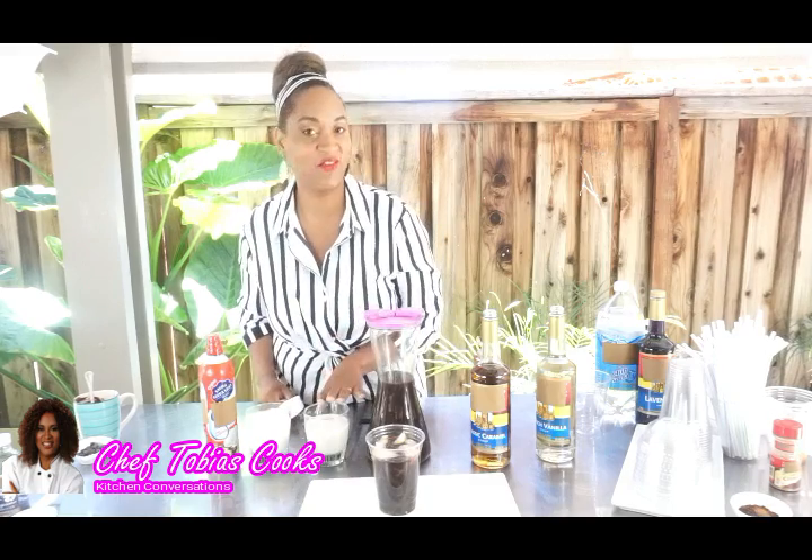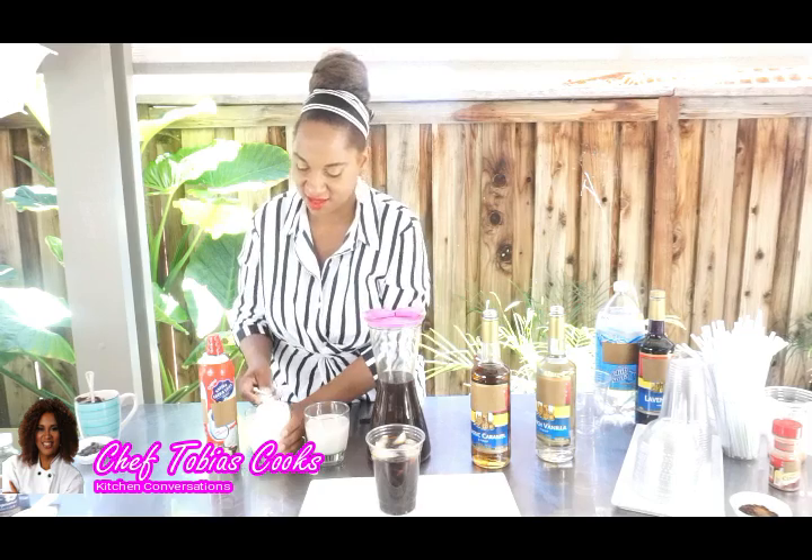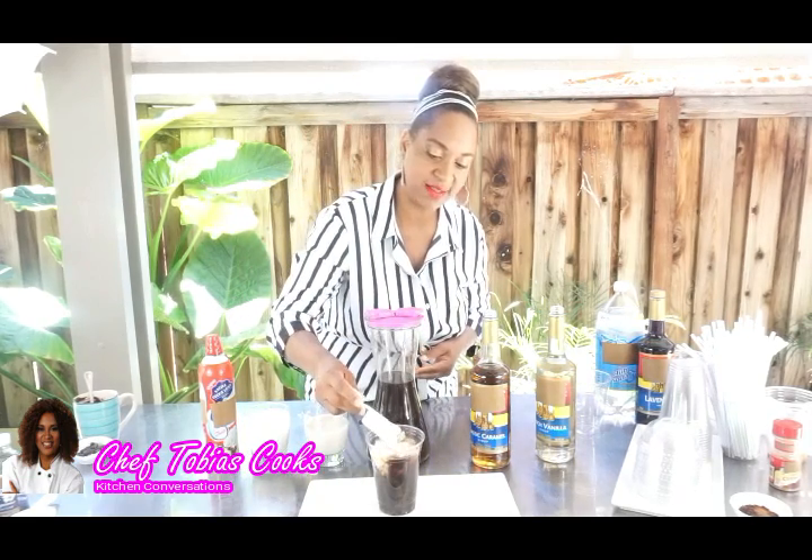And then our milk. We have the choice of almond milk or our regular half and half. Let's do about a fourth of a cup of that right on top, just like this in the middle.